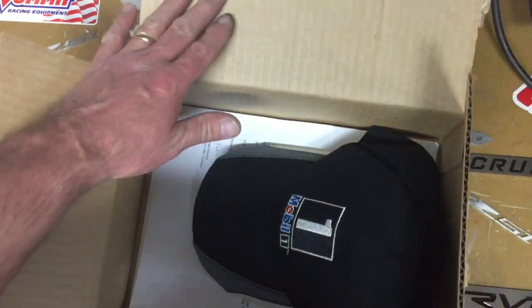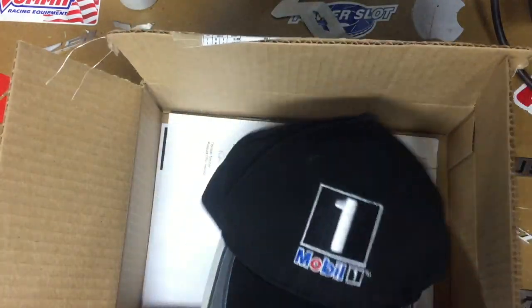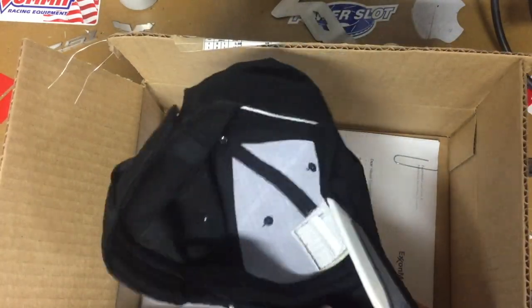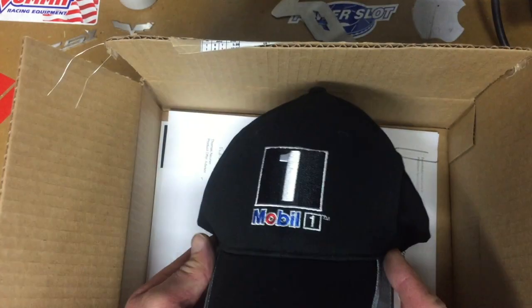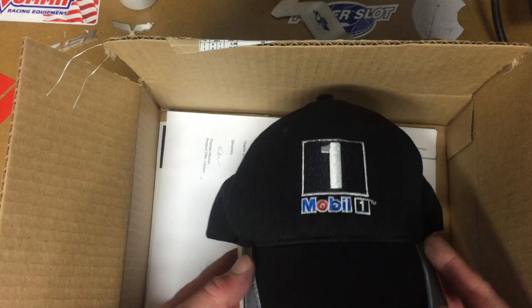So let's see what's in it. The first thing you see is you get a hat — it's a nice Mobil 1 hat. It's actually a very nice feeling hat. So anybody who likes wearing hats, you get a nice Mobil 1 hat.